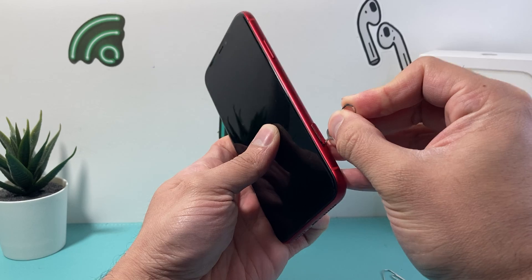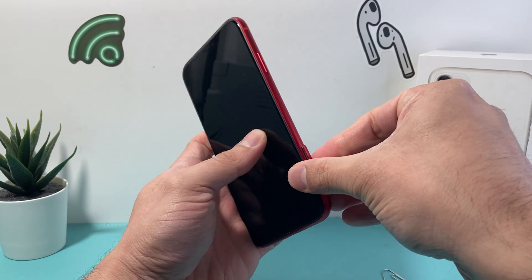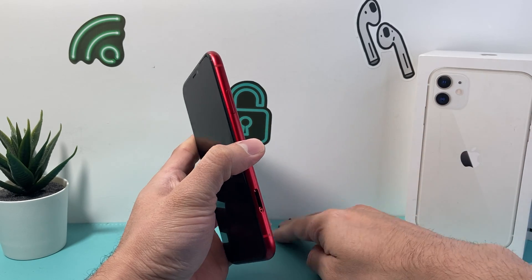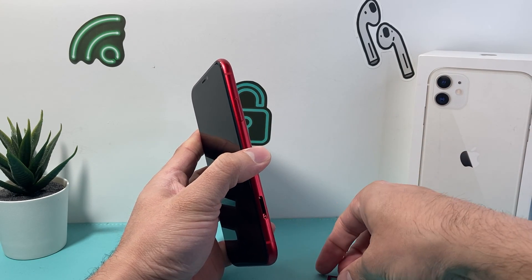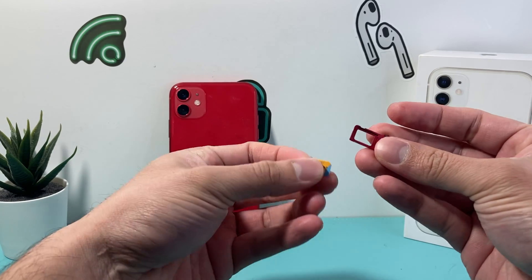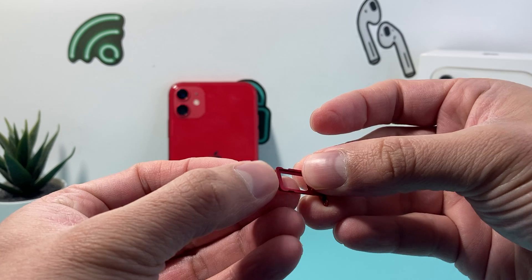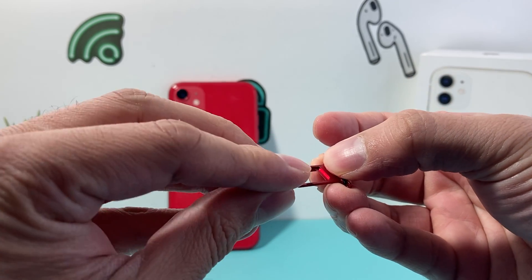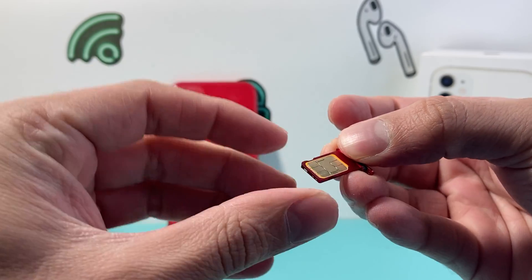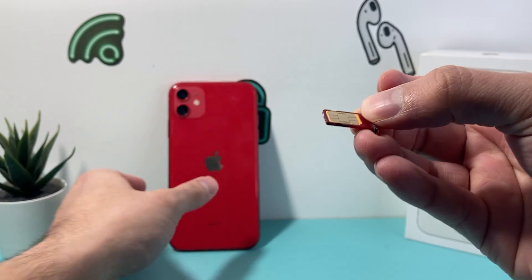Now put our SIM ejector tool in and give it a nice push. You'll hear it click and it'll pop out the SIM card tray, and then we can go ahead and insert our SIM card in there. We'll take our SIM and locate the cut corners, which you can see right here — it matches up right here. We'll sit it flat, and then it should look like this where the cut corner is right here and it sits nicely.